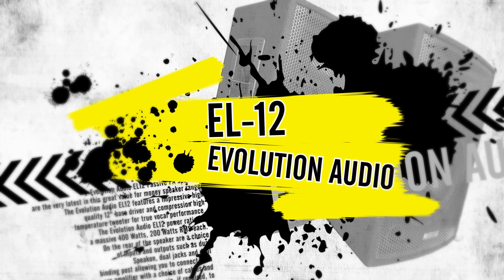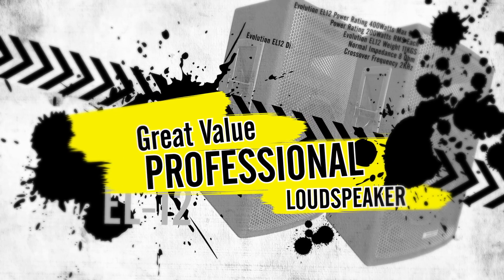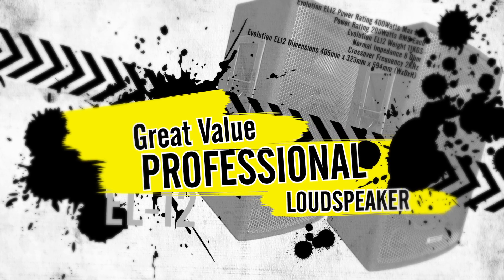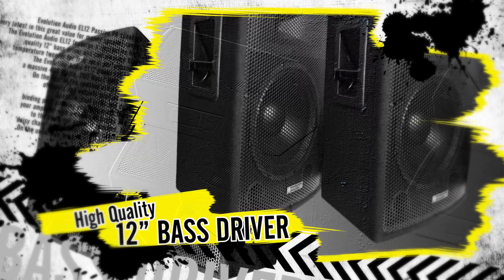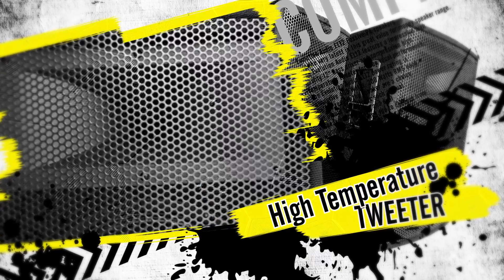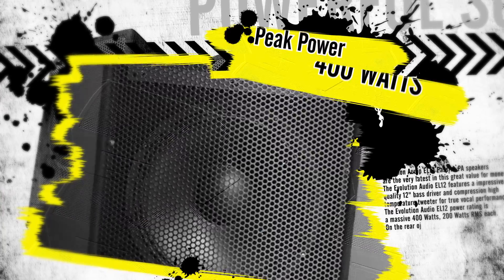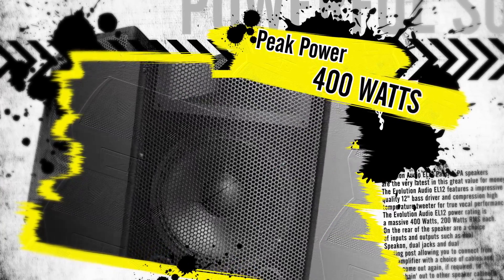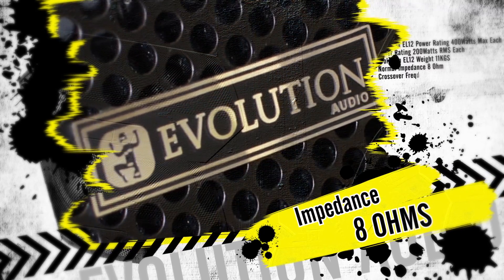The Evolution Audio EL12 Passive PA Speakers are the very latest in this great value for money speaker range. The EL12 features an impressive high quality 12 inch bass driver and a high temperature compression tweeter for true vocal performance. The power rating on the Evolution EL12 is a massive 400 watts peak and 200 watts RMS at 8 ohms.